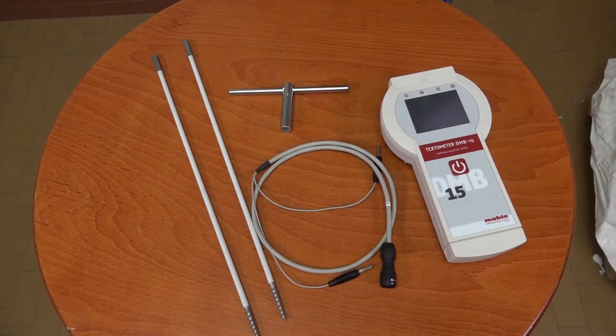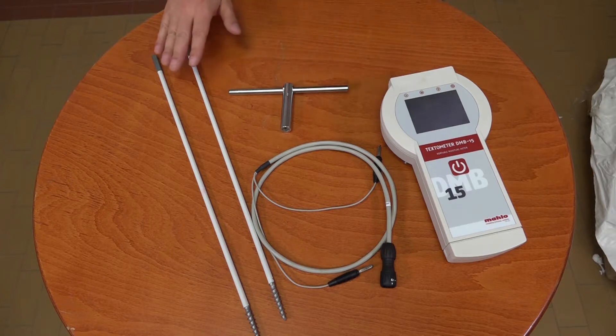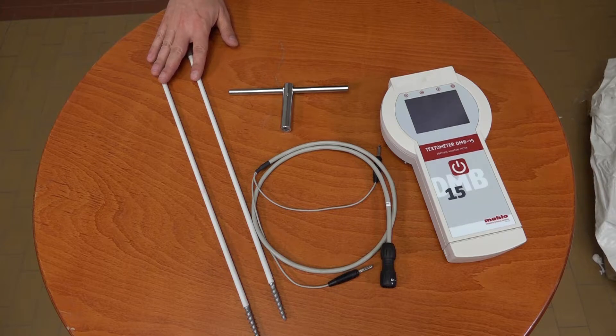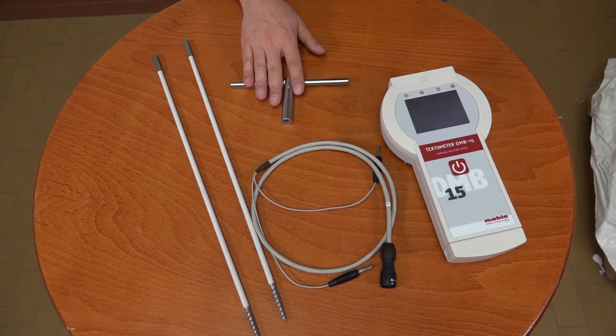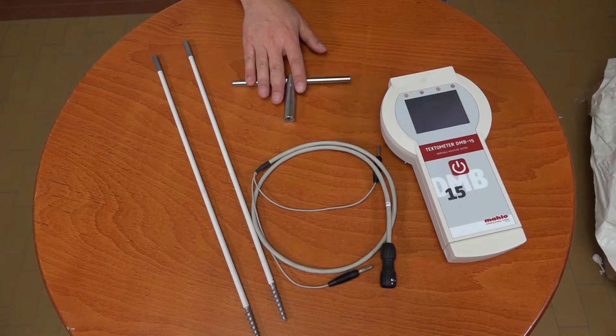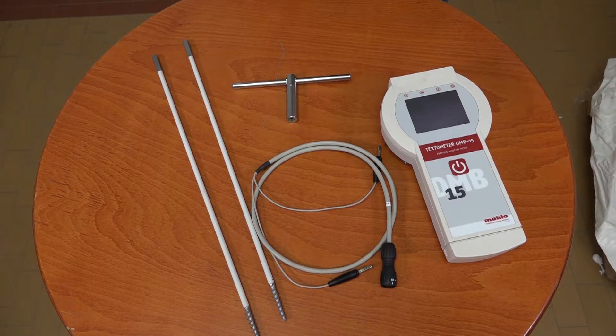What do we need to do this? Firstly, a Textometer DMB15, which I have here. Secondly, the special bale electrode that consists of two 500 mm long special drills. One socket wrench to drill and a connection cable. And last but not least, our hard pressed bale.